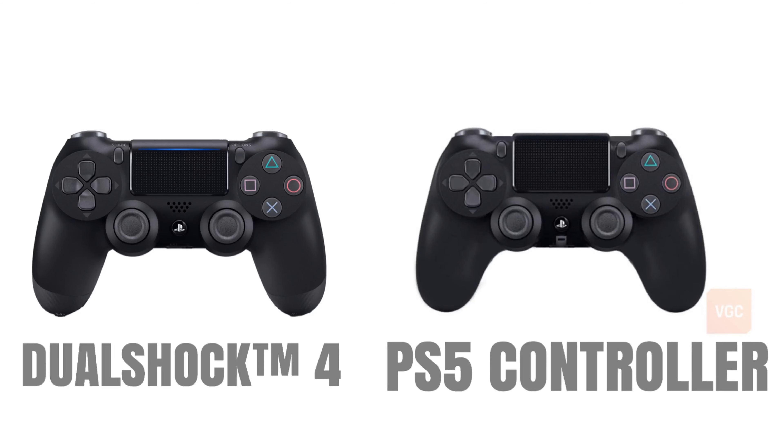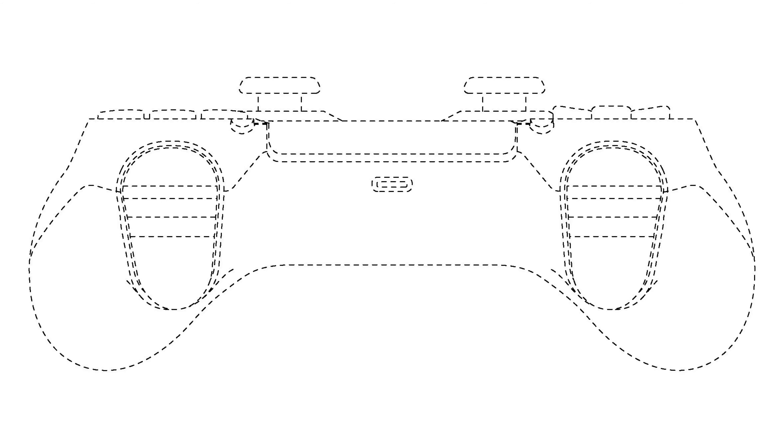Now let's dive into the changes — the more interesting side — and as a reminder, this is just a patent at this point. Let's cover the six new changes. Number one, this is the biggest controversy right now. The light bar on the back of the controller seems to have disappeared and all you see is the USB-C port.